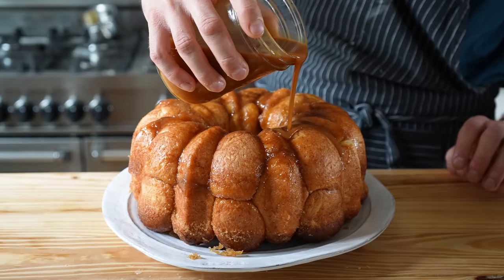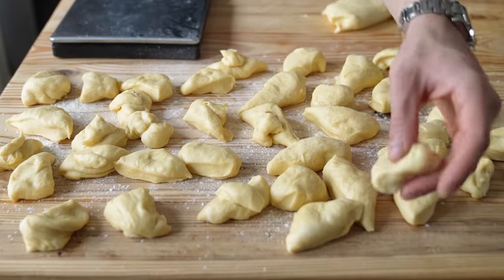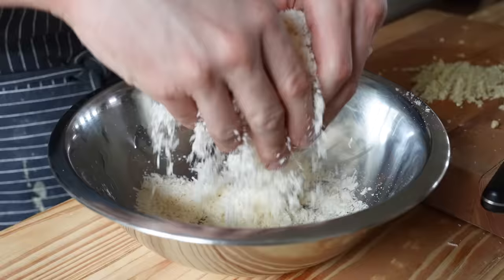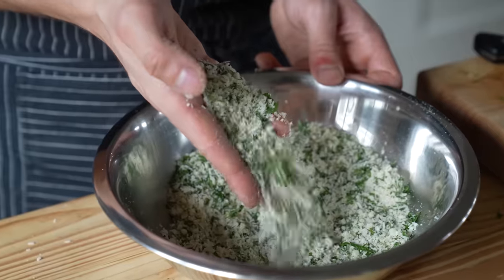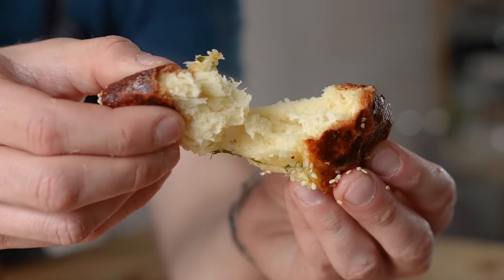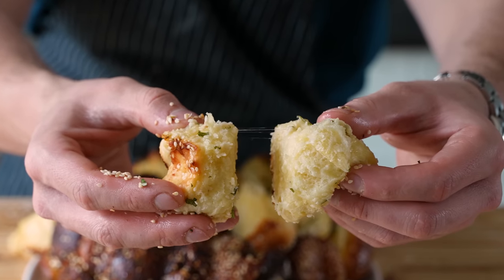There are many recipes throughout time that have remained unchecked, especially bread recipes. And today we're going to chin check this one. We are making pull-apart bread, monkey bread, whatever you want to call it — balls in a pan and you bake it.